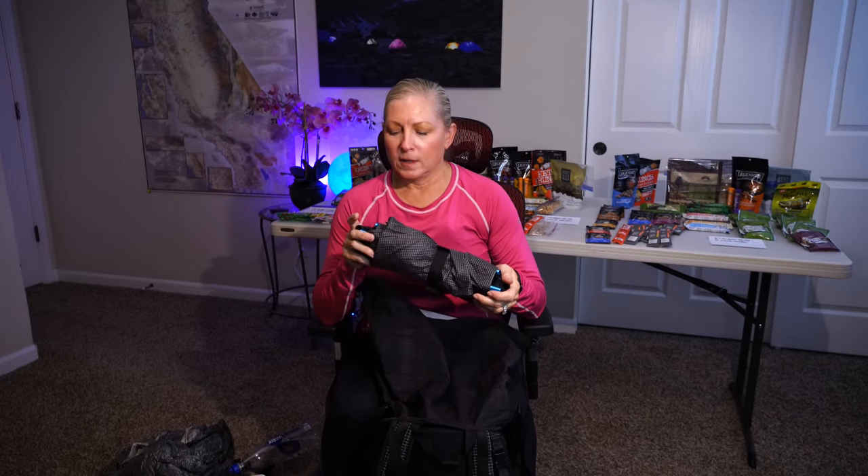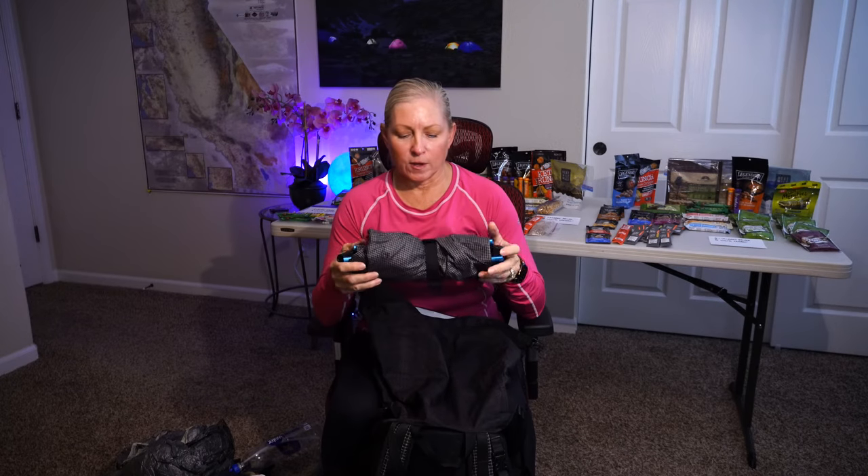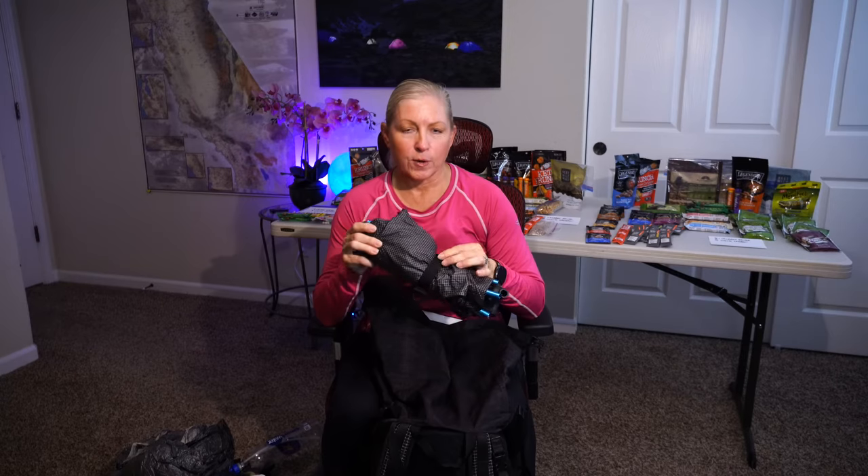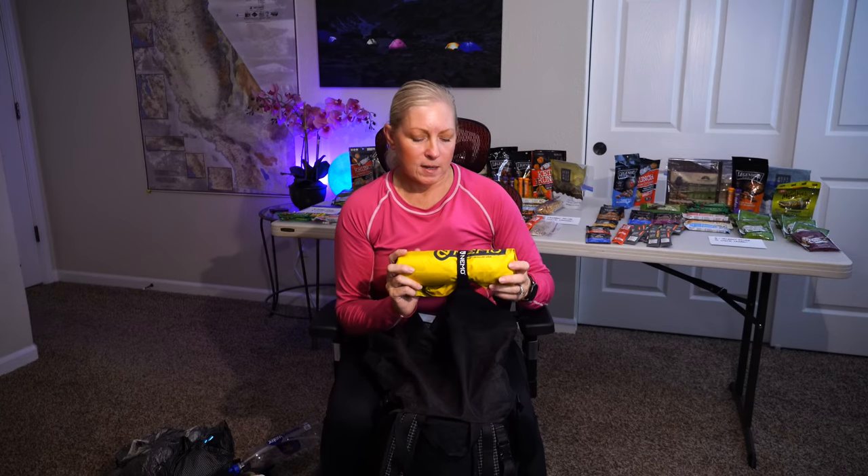One of my favorite items when I get into camp is the Helinox Chair Zero. It weighs less than a pound without the stuff sack. I know it weighs a pound, but I'm willing to sacrifice that in order to have something to rest my back against at the end of the day. When you get old, you need this.